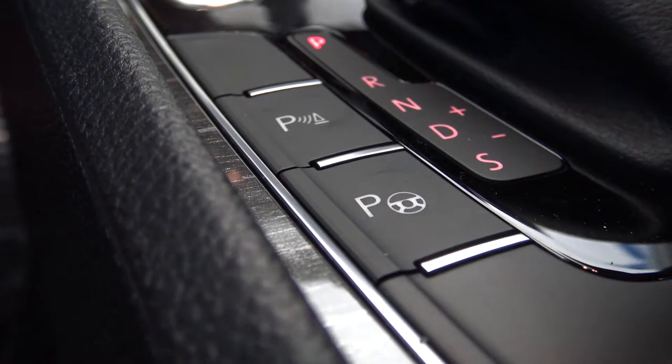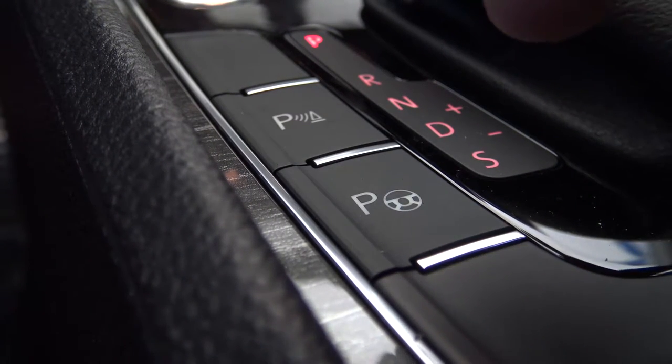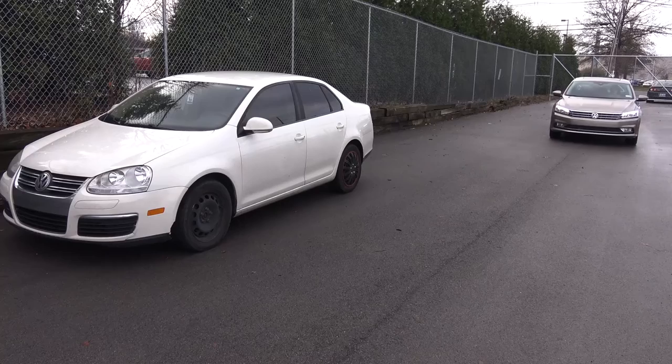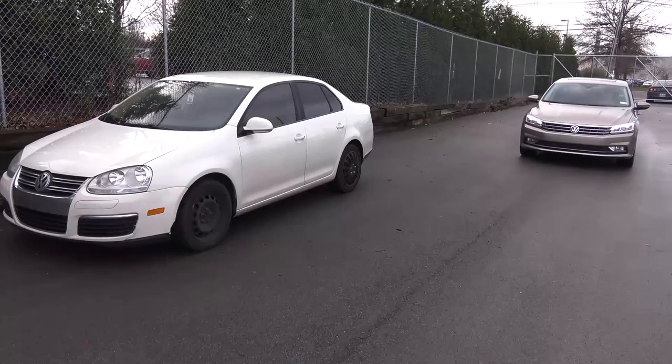All you have to do to activate this feature is press the Park Assist button located next to the gear shift — once for parallel spots and twice for bay spots. Then pull up next to the spot slowly.